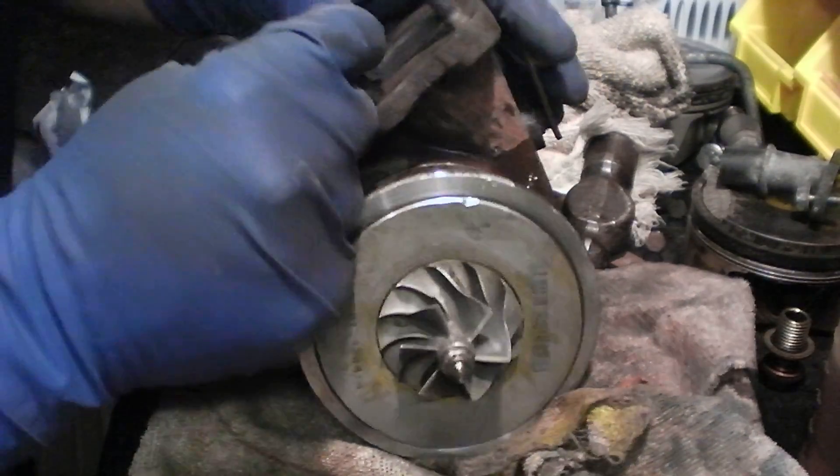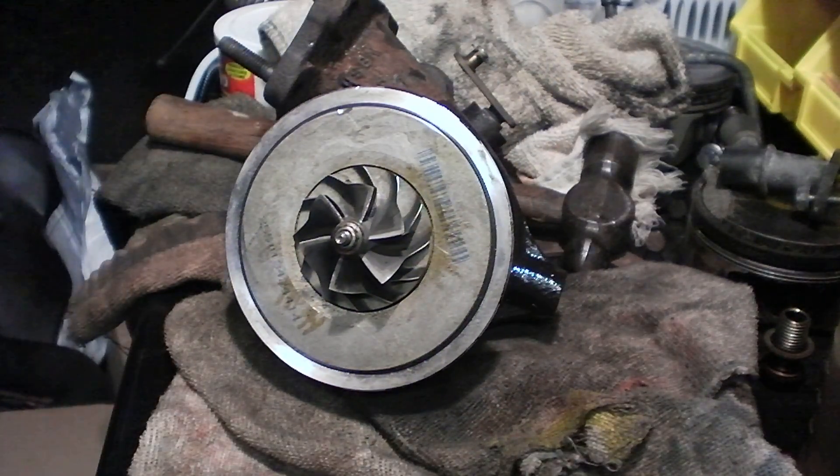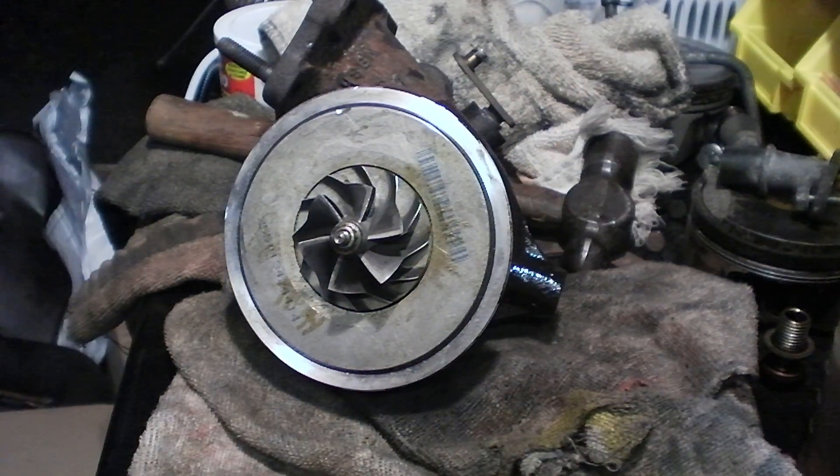I'll switch on a shop vac onto the blower mode and see if I can get it whirling up.